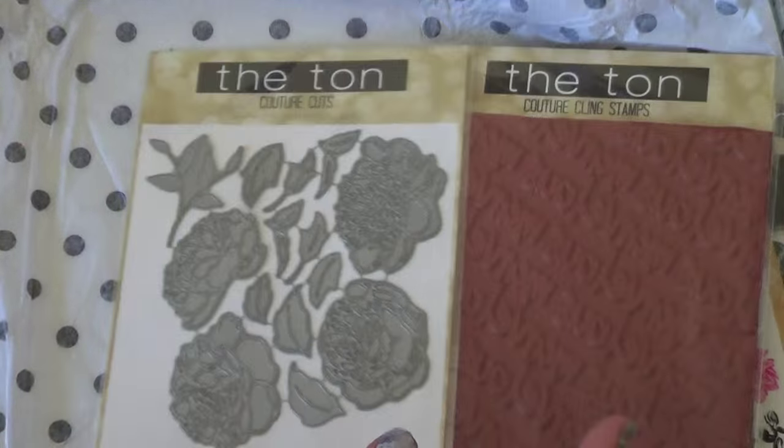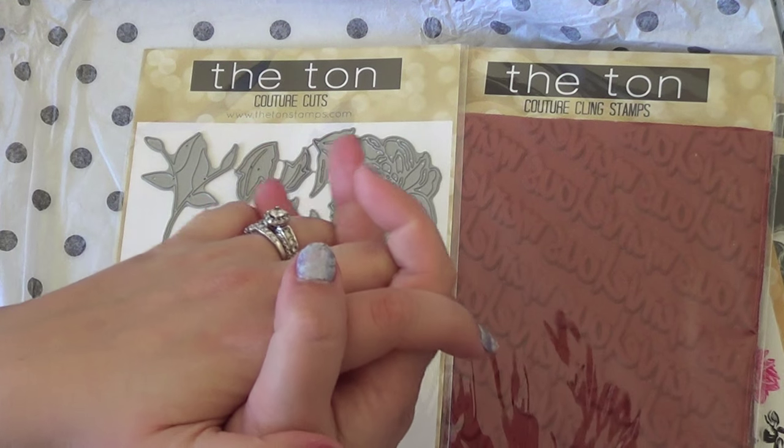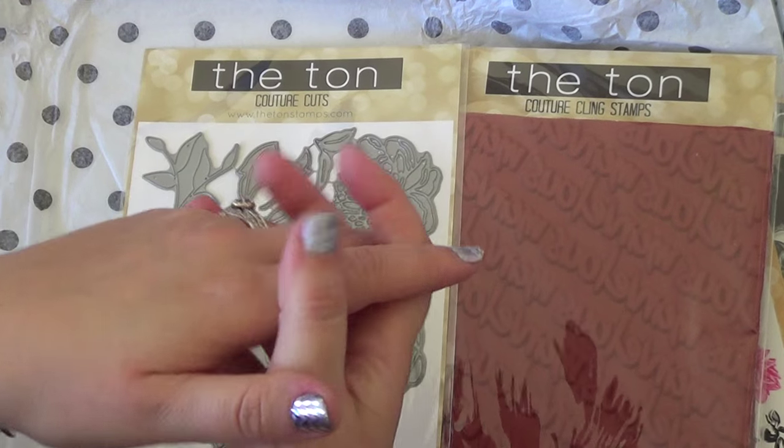Those are my small hauls. I'm planning on doing some crafting today — I don't know exactly what, but I'll be working on Christmas cards. I'll see you guys again soon. Thanks for watching. Bye.